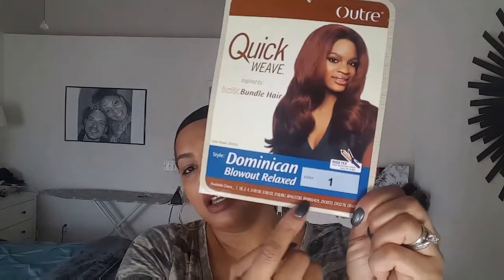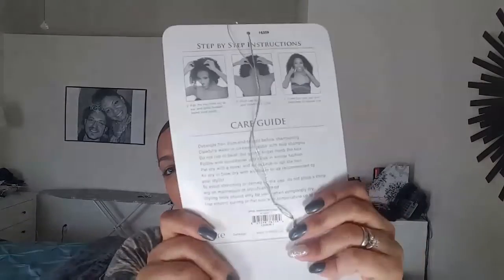It's a half wig. It's called the Quick Weave Batik Bundle Dominican Blowout Relax in color number one. It comes in a bunch of other colors. It says it is heat safe up to 400 degrees. This is just a little card that comes with it — it also has care instructions on the back. It's synthetic hair but it really has a good look of a relaxed human hair.